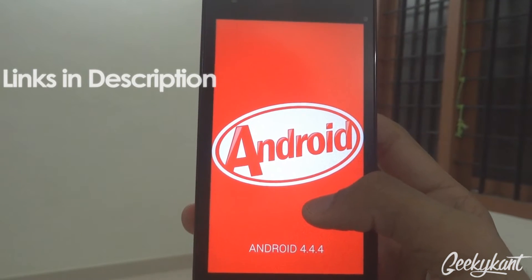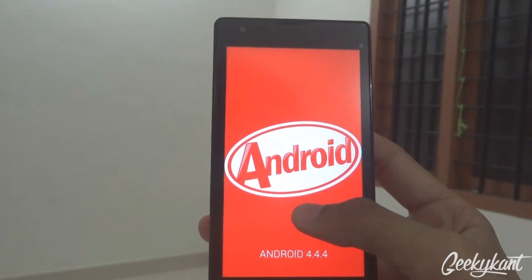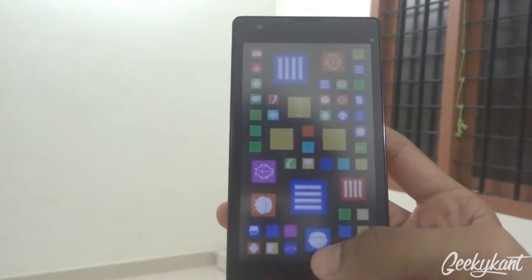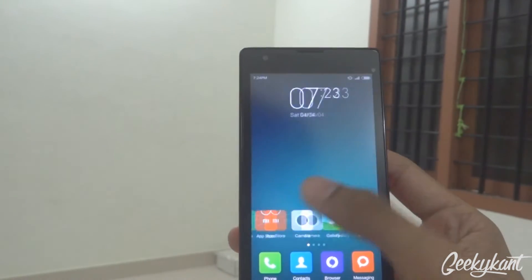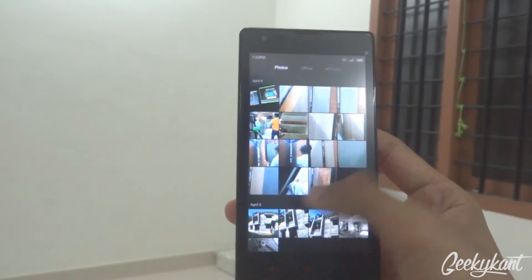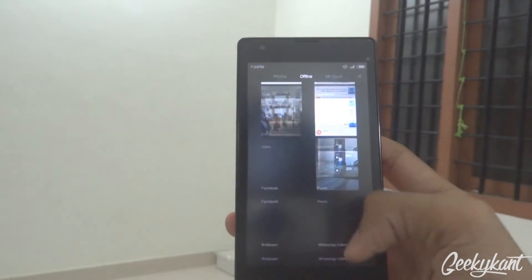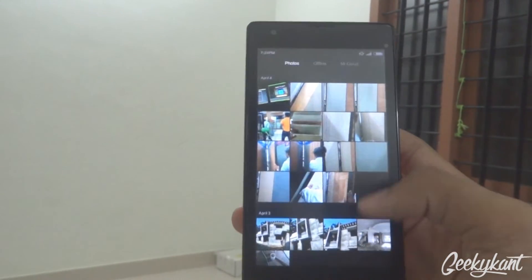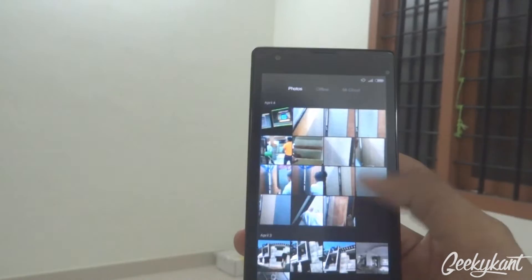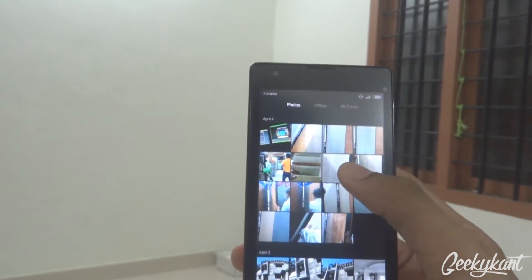I've already made a video on how to install this — you can check that out, it's linked just below the thumbs up button in the description. The gallery app is pretty much the same as in the unofficial MIUI 6 version.